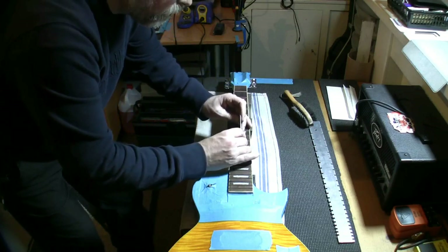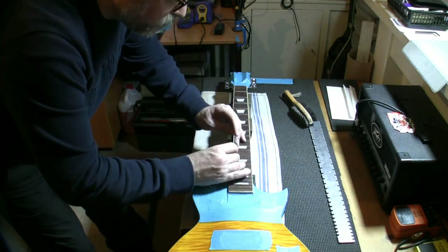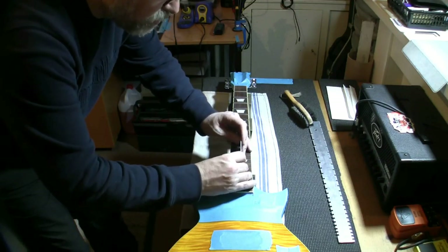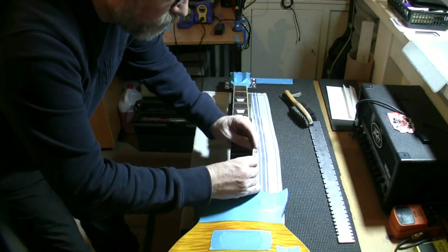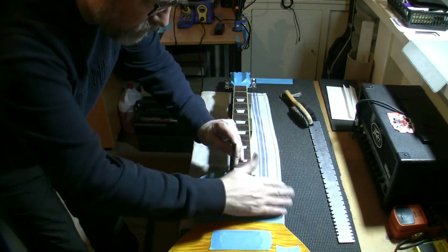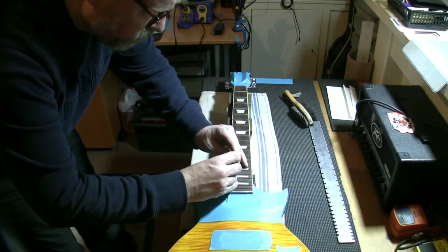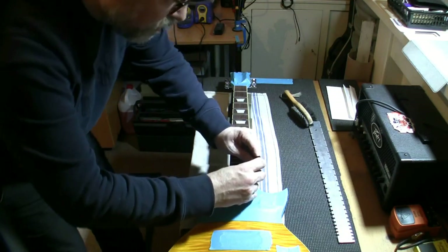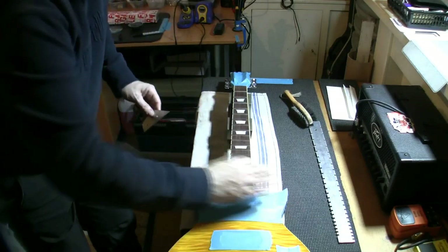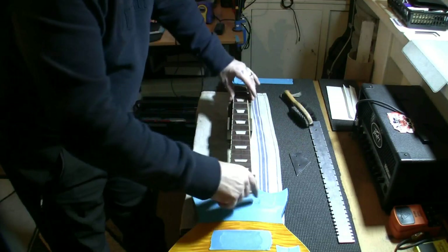Beautiful job. The main work comes in the crowning and polishing - not so much the crowning, but certainly the polishing. Now the problem with this guitar is it's a set neck or one-piece guitar - it means we can't detach the neck from the body to make it easier to crown the frets. So we're going to have to do it over the body, which is why I've taped everything off here - we don't want to be filing across the body and dinging it. The frets are spot on. I'm going to give a quick spray of naphtha - super lighter fluid over here in England - just to clean the fingerboard.